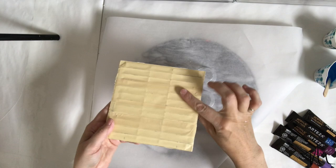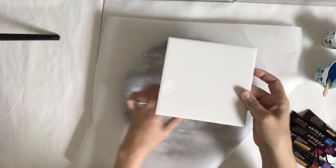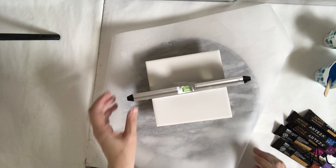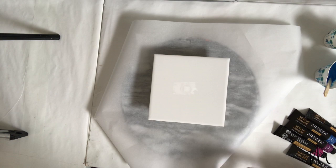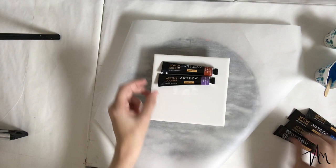The best way to practice these string pulls is on a ceramic glaze tile. That way if you mess up, you can wipe it right off and start all over. In this case, I'm gonna do two feathers because I had leftover paint — the colors turned out beautiful. Make sure your tile is level before you begin pouring, otherwise your feather will slide right off, and I've had that happen a lot of times.